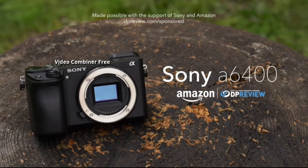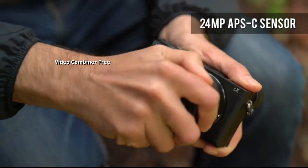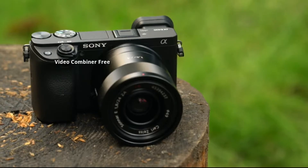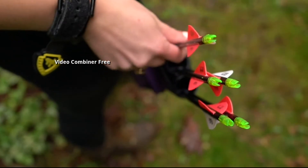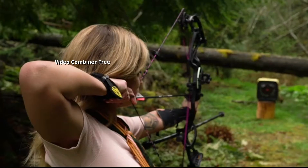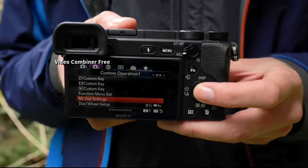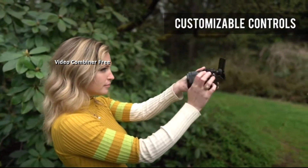The Sony A6400 is a mid-range mirrorless camera with a 24.2 megapixel APS-C sensor. The design is largely unchanged from the A6300, with Sony claiming improved build quality. The A6400 has the same OLED EVF as the A6300, as well as a touch-enabled tilting LCD. A new My Dial feature allows you to repurpose the camera's dials when a custom button is pressed or held, and you can configure up to three sets of functions.